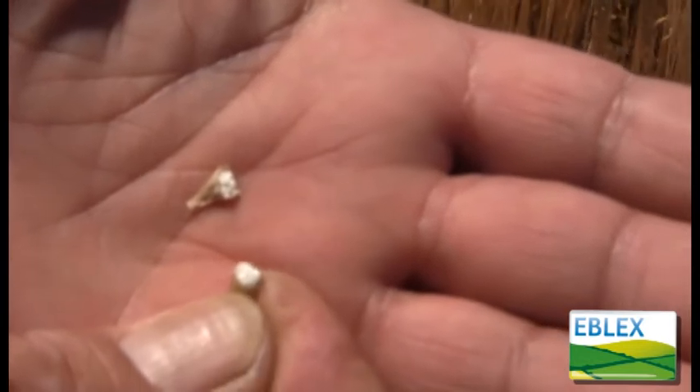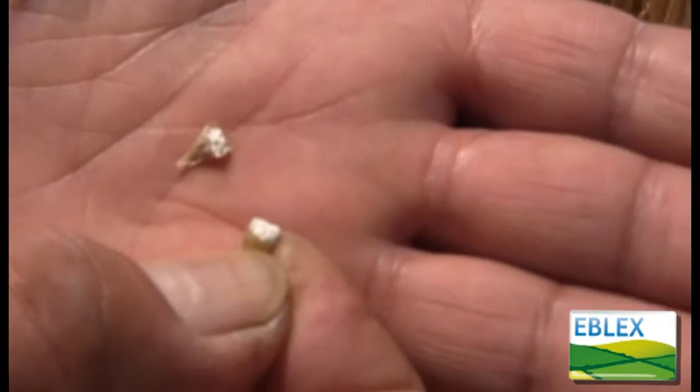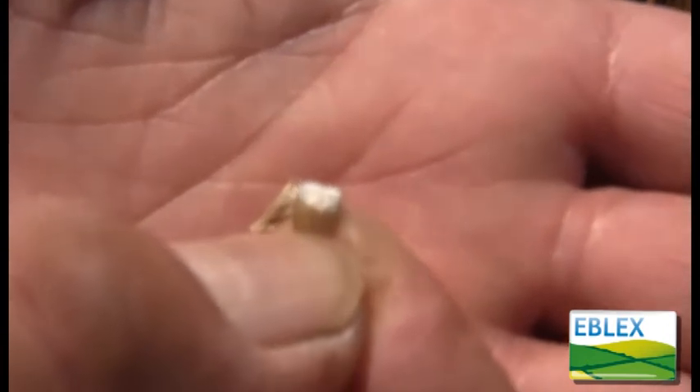When the grains reach this stage, you'll note that when you break a grain open, the starch inside has got a sort of chalky look to it — a chalky texture. That's indicating that all the sugars have been converted to starch, and that is the texture that you don't want if you are crimping or whole cropping.